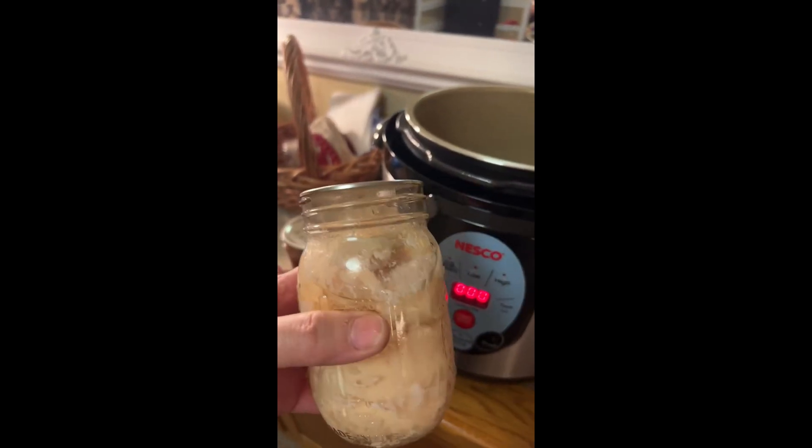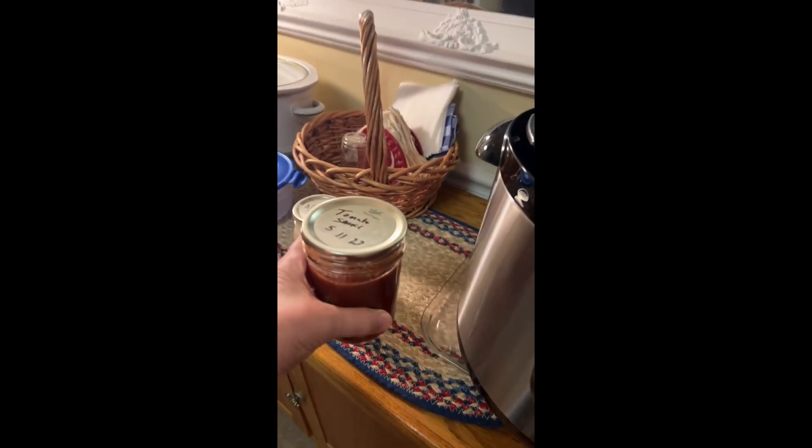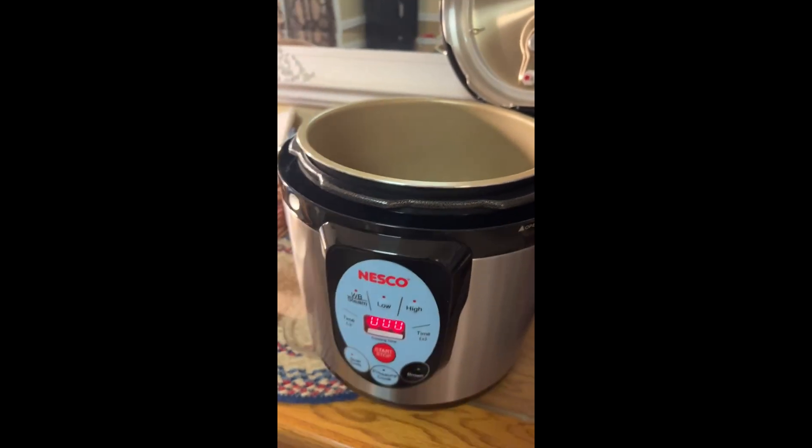I canned this chicken this week and I water bathed some tomato sauce. It works beautifully.